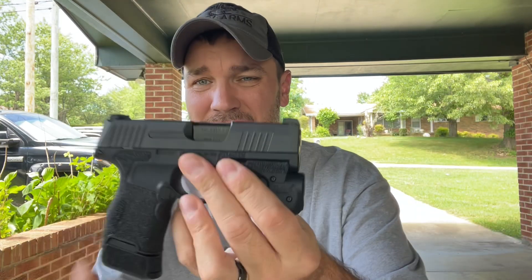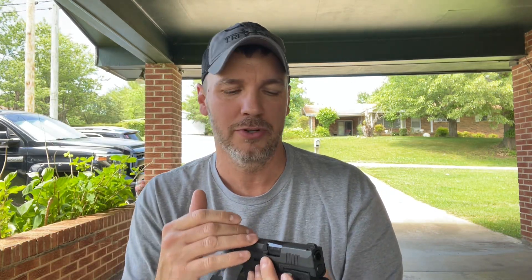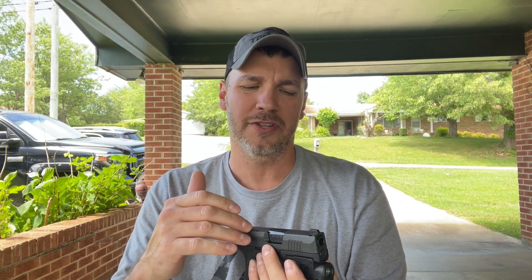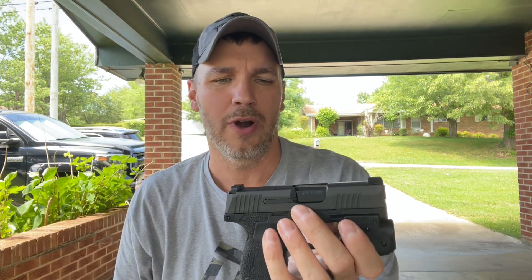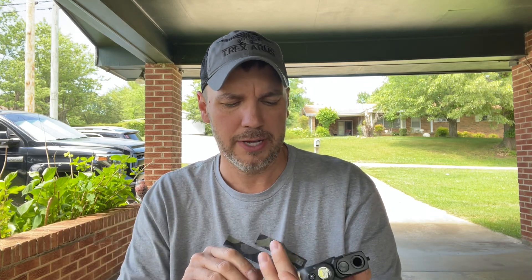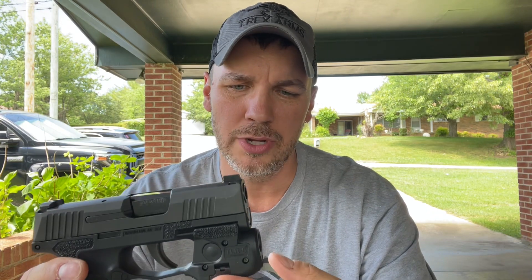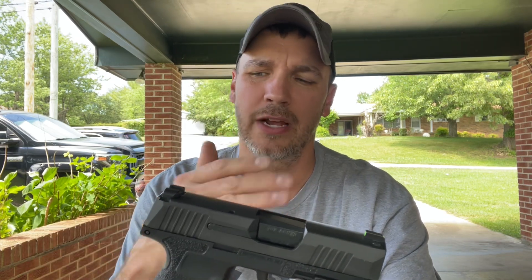There are more mods I plan on doing. I plan on sending off the slide to have mill work done on the front and have it milled out for a Holosun 507K — that's what I have on my Glock 43X and I plan on putting one on this as well. I also plan on getting a Streamlight TLR Sub to go on this whenever they become available, though the Sig ones are still back ordered.